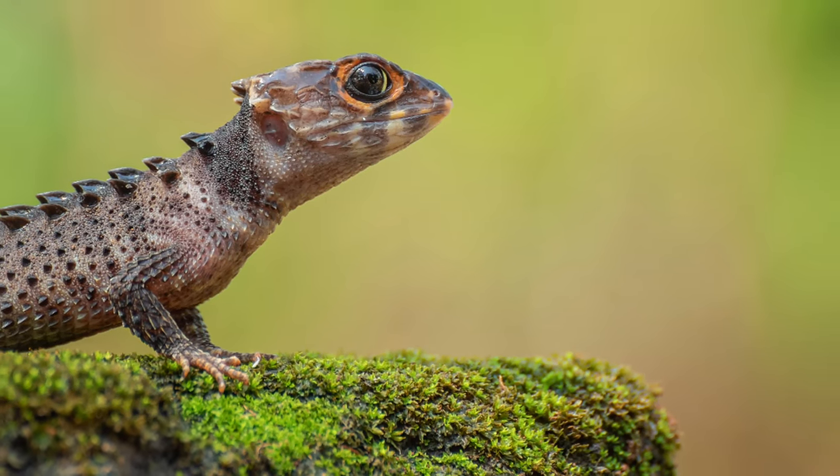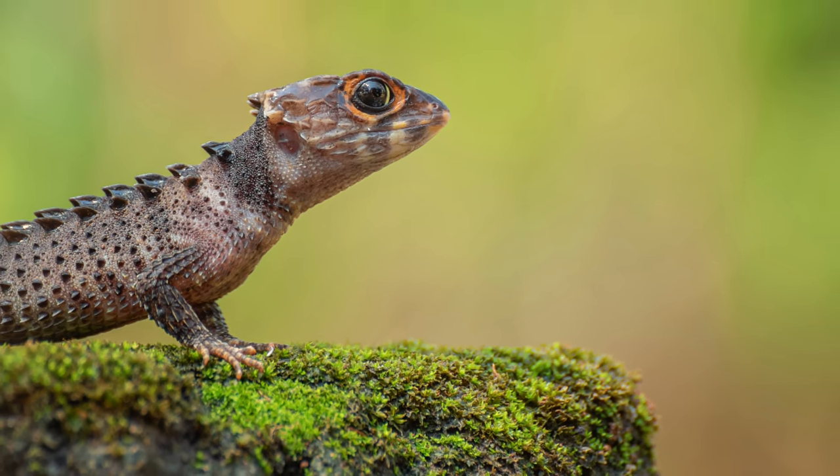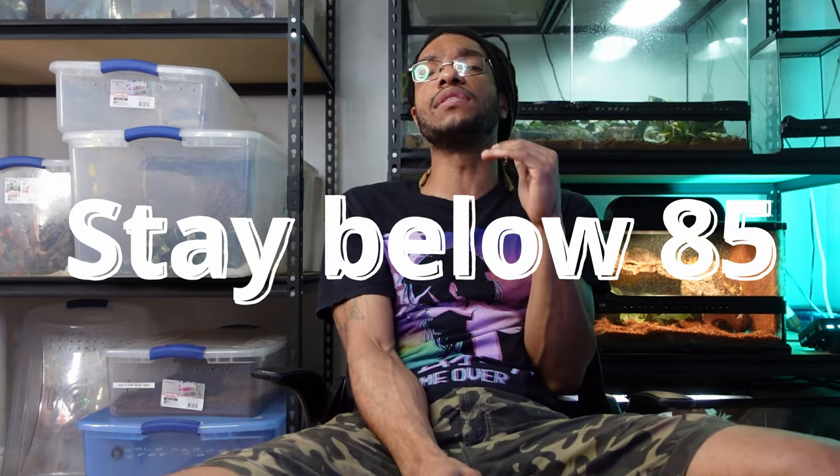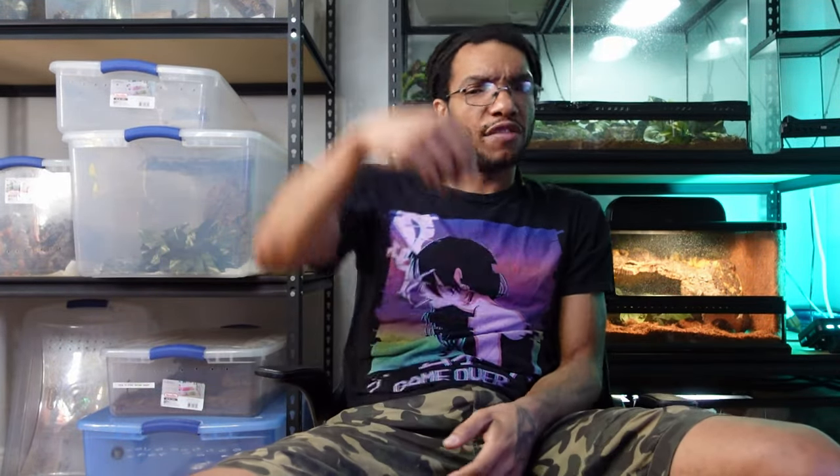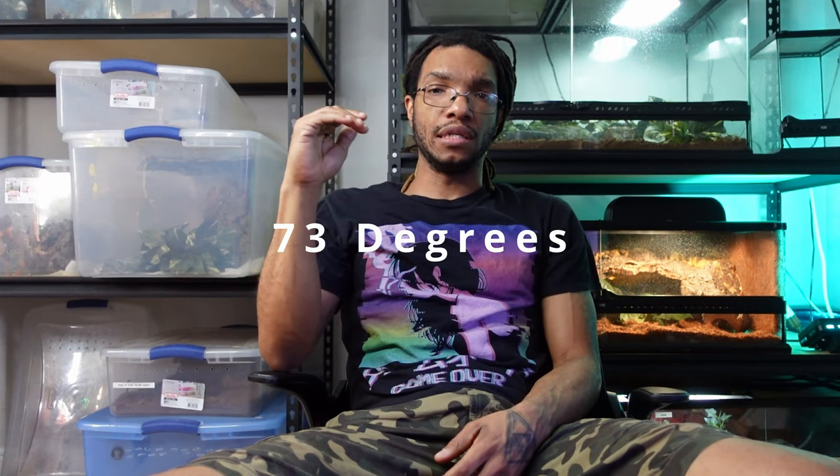Now let's talk about husbandry — the parameters inside the enclosure. What are we going to do inside the enclosure to keep these animals happy and healthy? Red-Eyed Crocodile Skinks are a cool species from New Guinea. They like it relatively cool. Anything above 80 degrees for prolonged periods of time will throw these animals into heat stroke. So you've got to keep them cool. I think it's okay to give them a basking spot, but I keep mine at 73 degrees year-round.